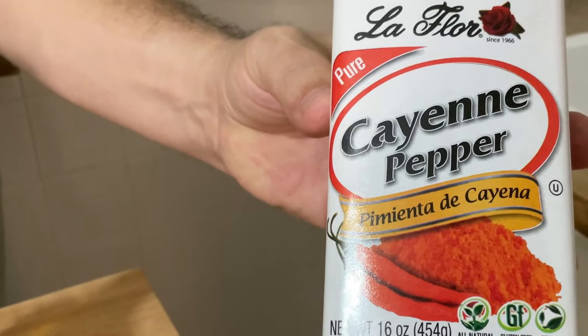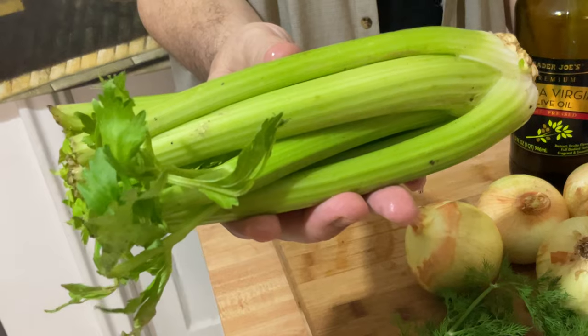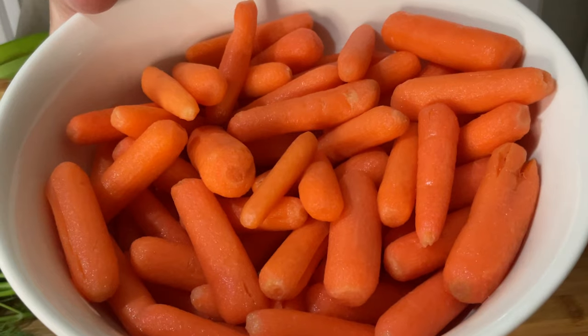The ingredients are: olive oil, cayenne pepper, salt, sweet onions, butternut squash, celery, dill, ginger, garlic, and carrots. Good ingredients make a delicious meal.